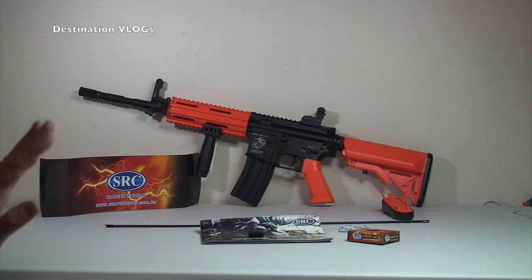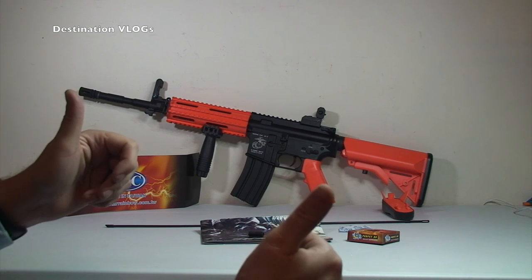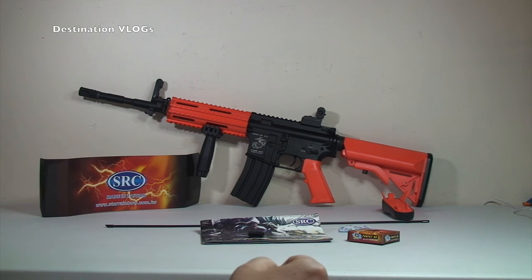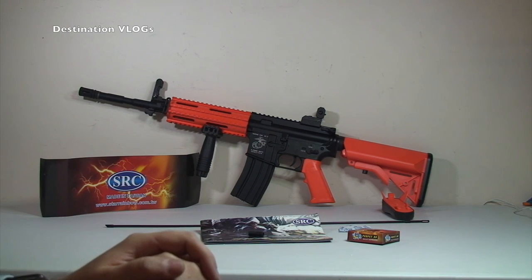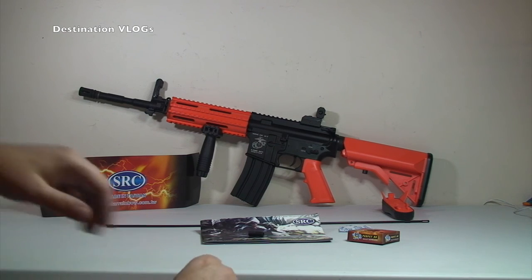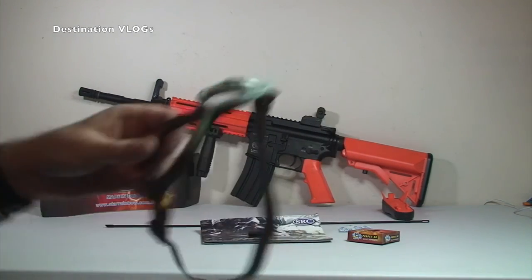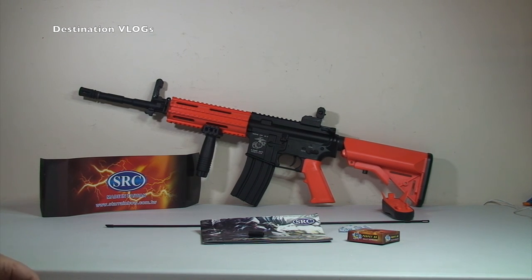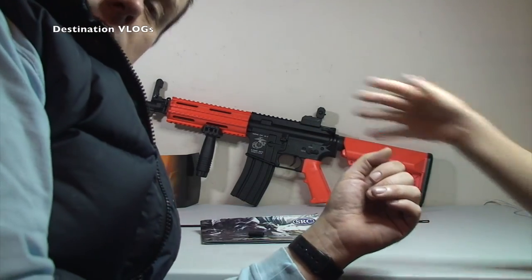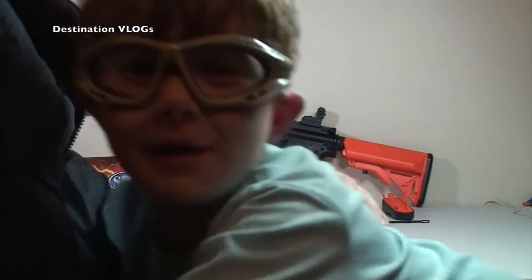Anyway guys, that's it for this unboxing video of this awesome looking and feeling gun. If you like this video, as always big thumbs up. Any comments or questions, leave them in the comments section. Share this video, like this video — do all the things that you do when you watch these videos. If you haven't subscribed already, hit that subscribe button. Soon you'll get to see me and Ethan firing this at the targets. We have bought safety goggles. So look out for those videos to come. We look forward to seeing you all in the next video — bye!